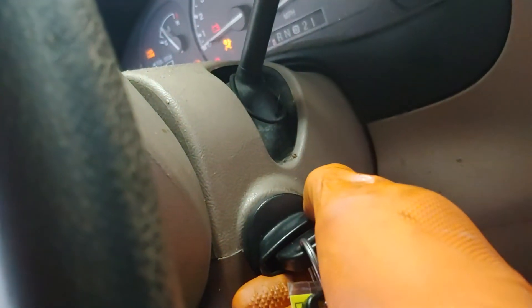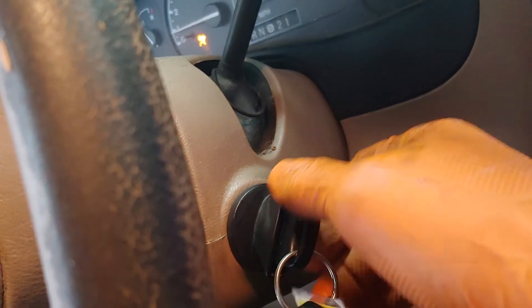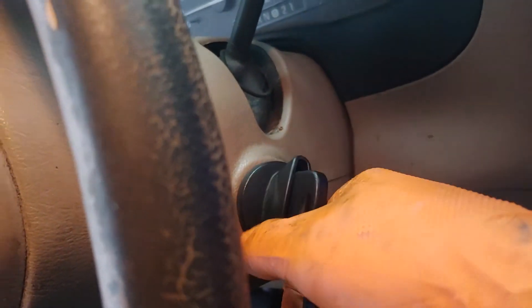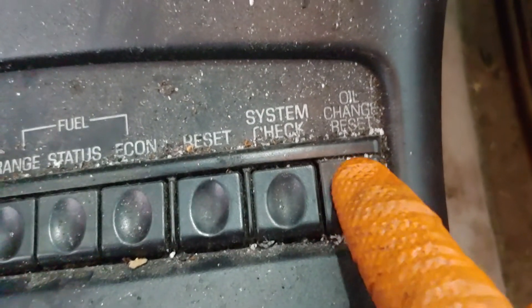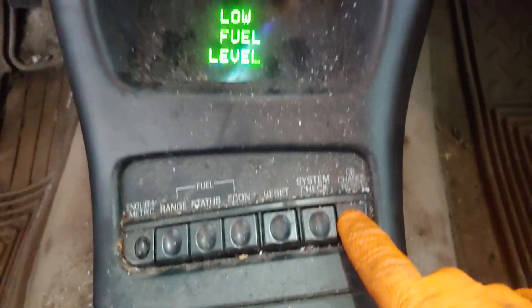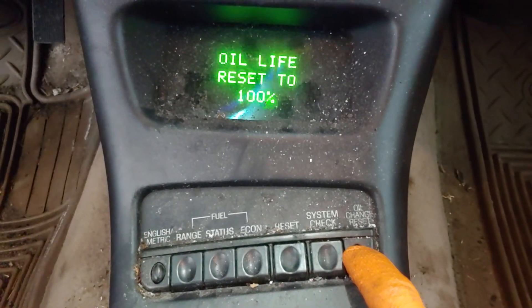Either way works — on or in a running state. To reset this, you simply hold the button that says oil change reset for five seconds. Press it and continue to hold for five seconds.